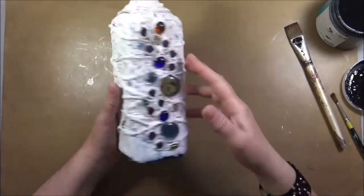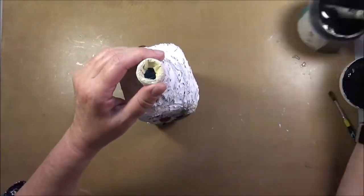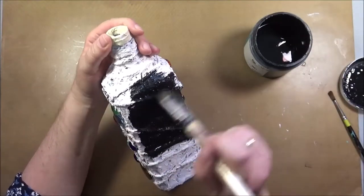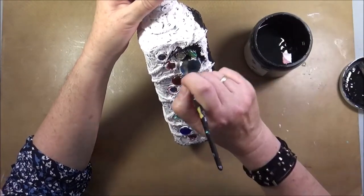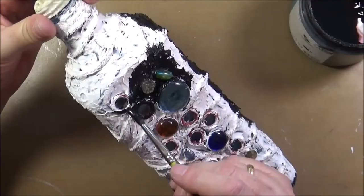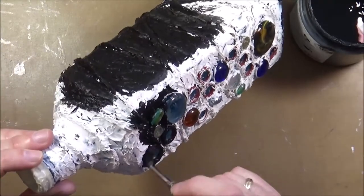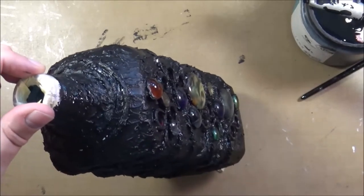Here it is all done — both sides are done and dry. Next I use my black gesso to cover everything. The two sides with the cabochons took a lot longer and I had to use a very small paintbrush. For this part I put on some nice music and just enjoyed the process. Sometimes I like little fiddly things — it all just depends on my mood. So everything is covered and everything is dry.